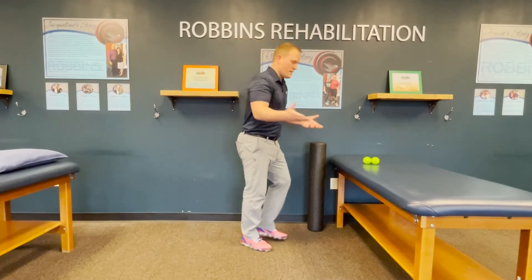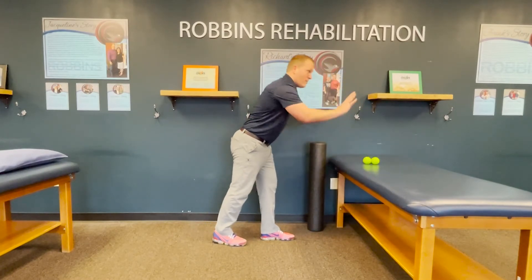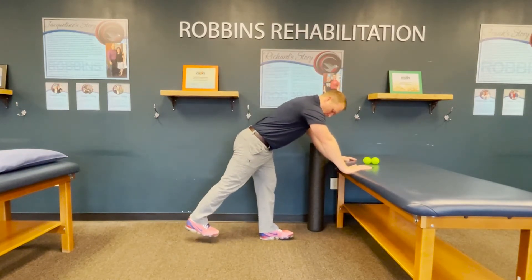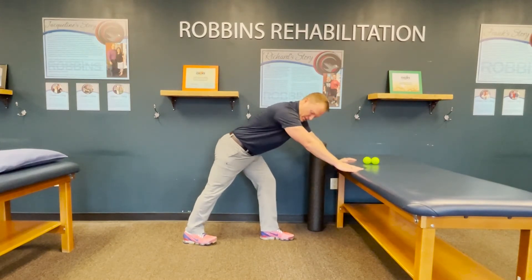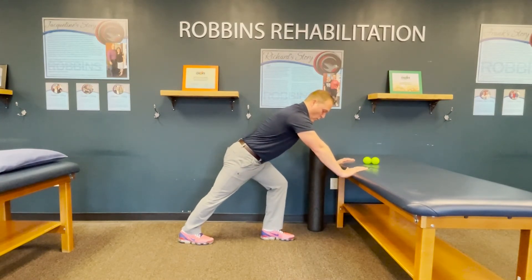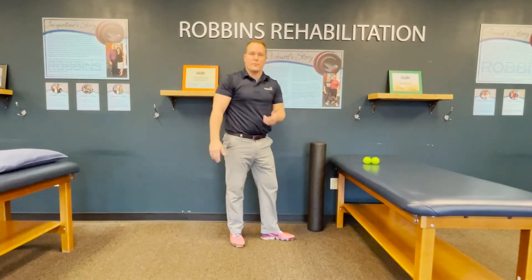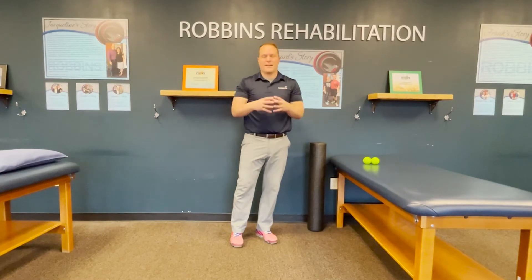One that many of you have seen before is just a standard gastroc stretch. Standing, you can use a table or a wall — you can even do it without anything around you. Put your leg back and make sure that back toe is pointing straight ahead. A lot of people who lack ankle dorsiflexion will tend to turn their toe out — don't do that. Lean forward until you feel a pull in the back of the calf. If your toe is straight and you feel that pull, you're doing it correctly. Hold for two minutes — to change the length of soft tissue, it has to be longer holds, not 30 seconds. Do that on both sides.